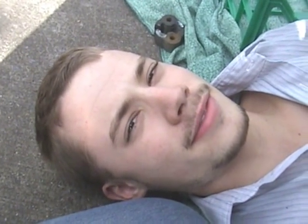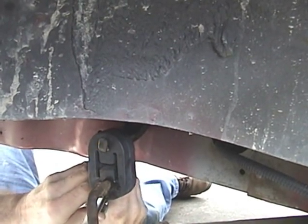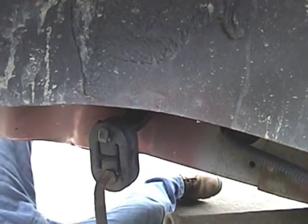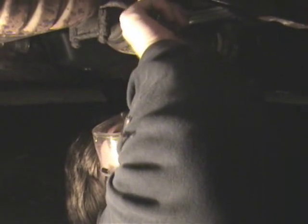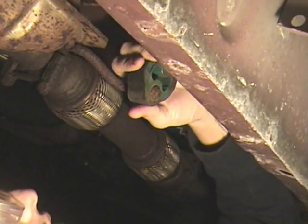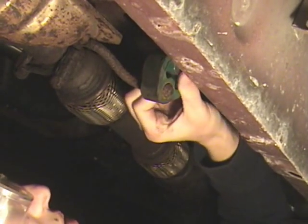We're not making good progress so we're going to get a tool to help us out. One down, one to go. Hey, it's Ryan — Adam took a break. We're going to replace the second cracked muffler hanger with a new one. As you see, there are cracks in the rubber here. It's about time to replace it.